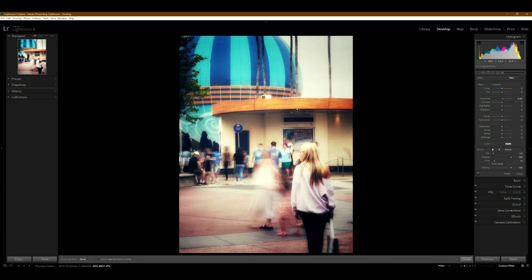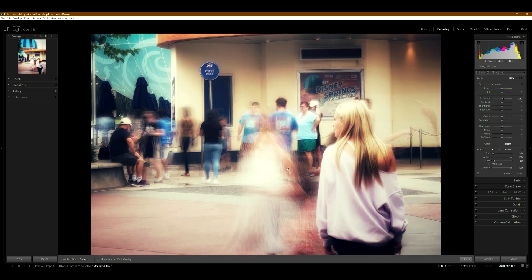In this photo, the background is in focus and people moving around with the long shutter speed look blurred out. This person walked in front of me and just stood there staring off into the distance, which gave me what I was looking for — somebody standing still who would be sharp enough while other people walking around are more blurry.